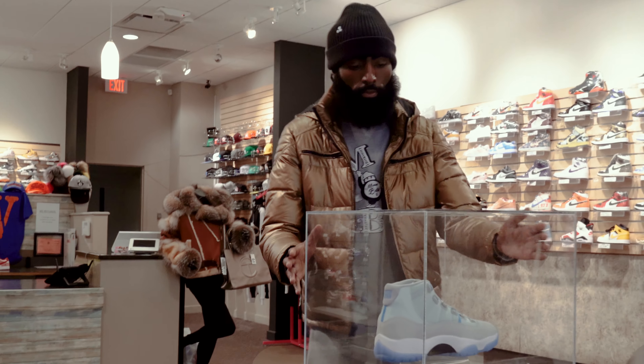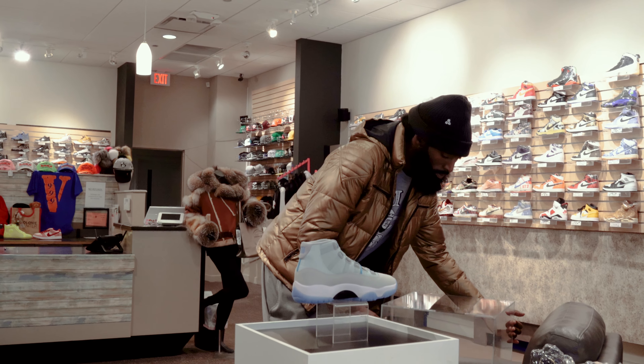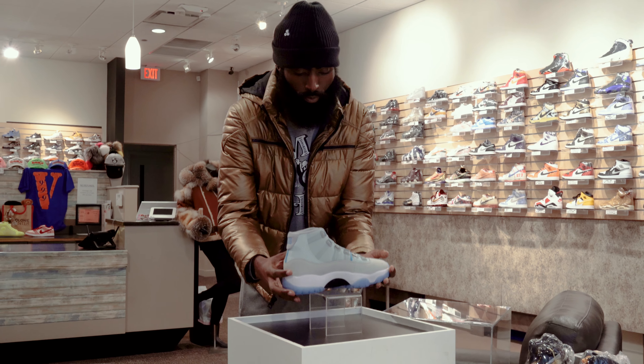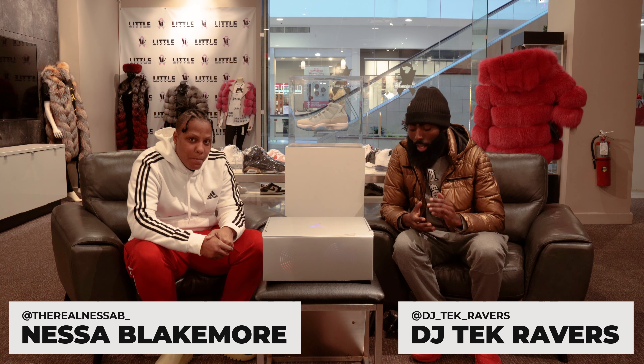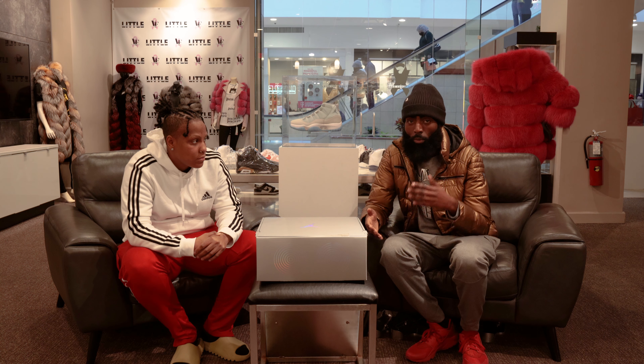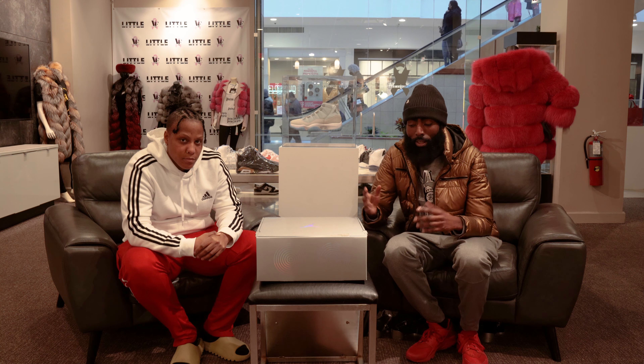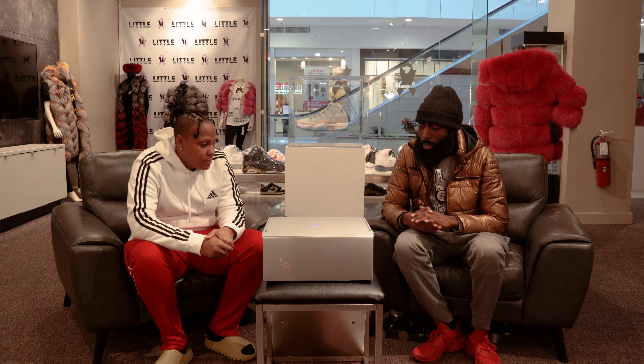Welcome back YouTube, your boy DJ Tech in the building here with Nisa — you already know the vibes. We had a little fashion boutique, shout out to Jake Taz on that camera. Y'all showed mad love in the last video, so we had to hit y'all with another one. Let us know in the comments which location you like better. We're trying to add some different type of flair here — flair is in the air today.